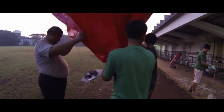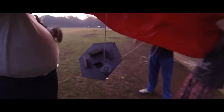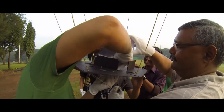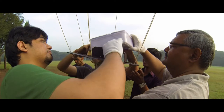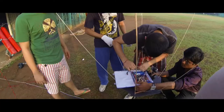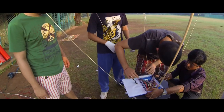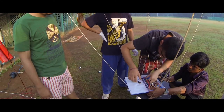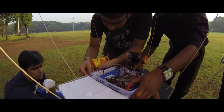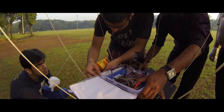We mounted a black colored horizontal platform on which we had attached the payload recovery device inside a transparent white tiffin box. The payload recovery device circuit was placed inside this box, which was mounted on the platform. We then tested the working of this circuit.